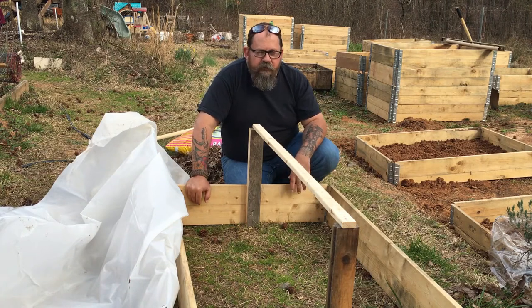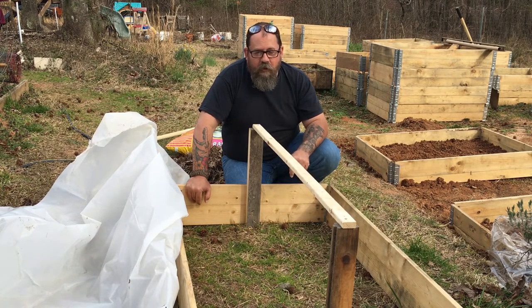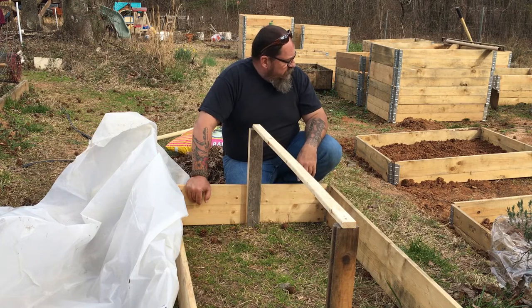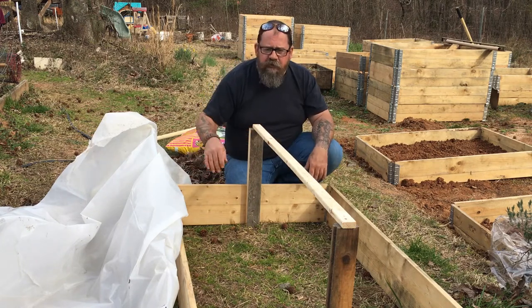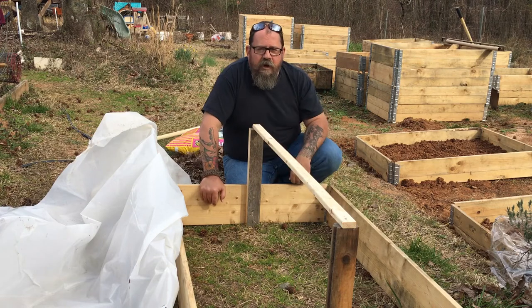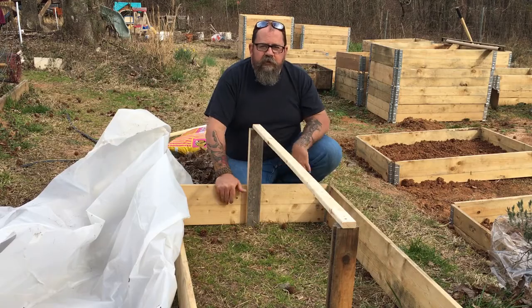We haven't been doing too much because of all the weather — really raining four or five days in a row. They're saying in Atlanta we're looking at probably three to four inches between now, which is Sunday, and Thursday. So we've got another four days of rain coming. I want to try to get at least these two done, top them off with some soil, and get this plastic on.